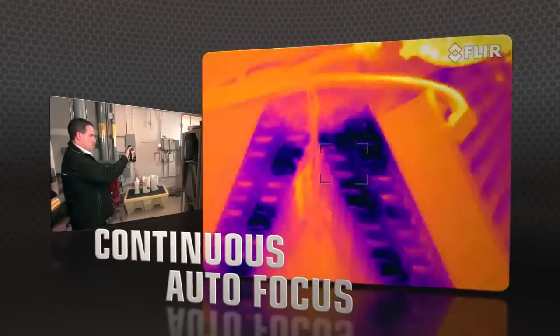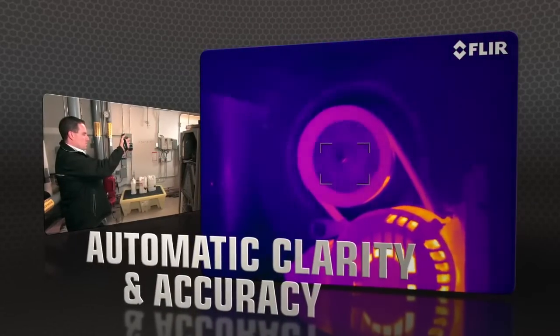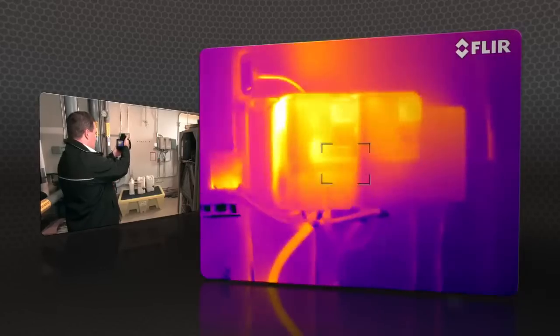The T-640 kicks it up yet another notch with new continuous autofocus that keeps images razor sharp no matter where you aim.